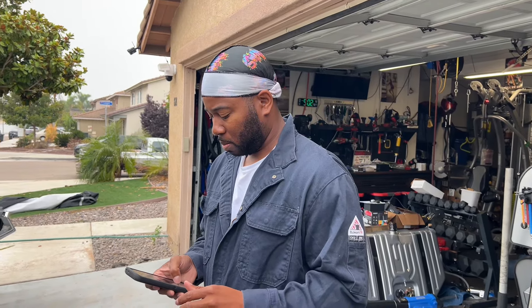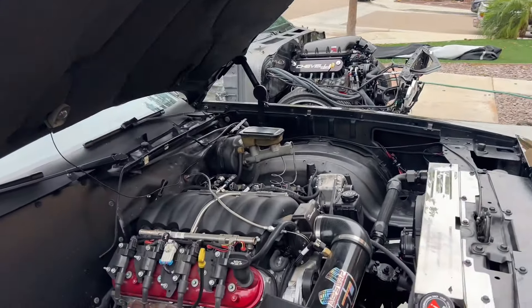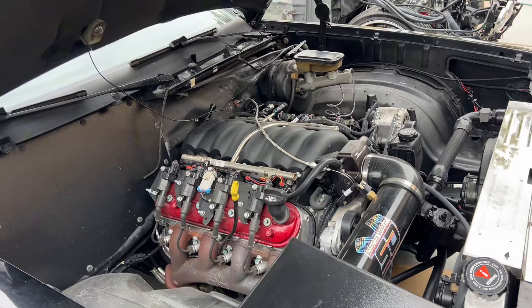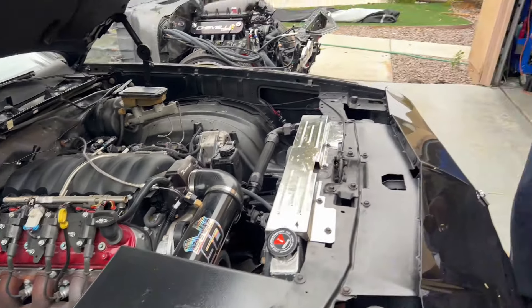One thing I neglected to mention: engine and transmission mounts, plus the oil pan, came to about thirteen hundred bucks. The reason for the specific oil pan is the G-body clearance with the crate engine. So — any regrets going with a crate engine and higher-value parts versus getting a junkyard build?